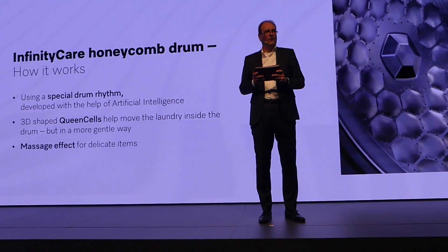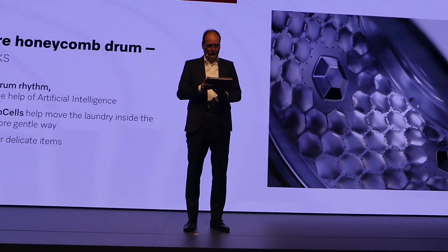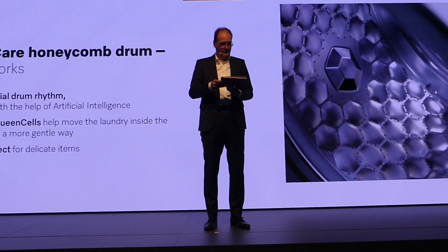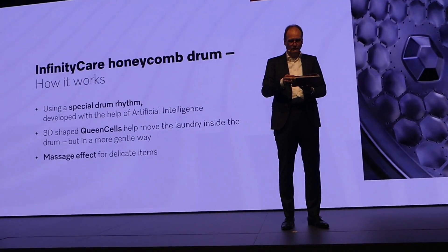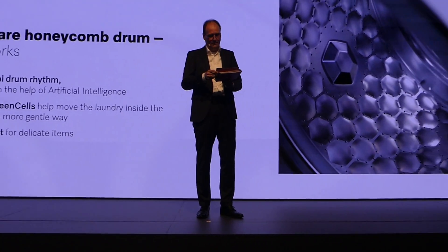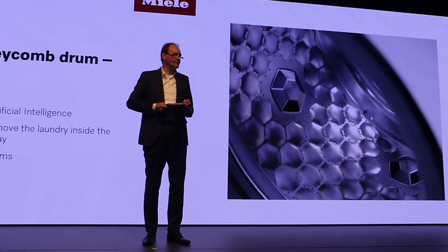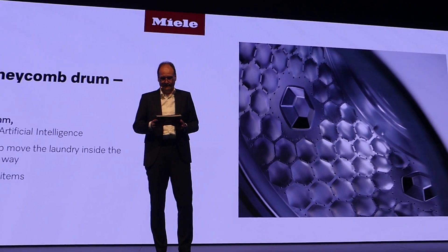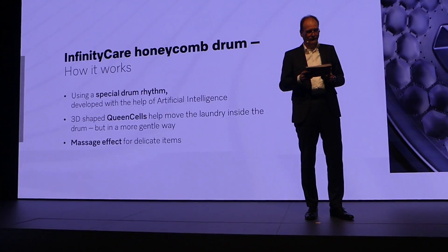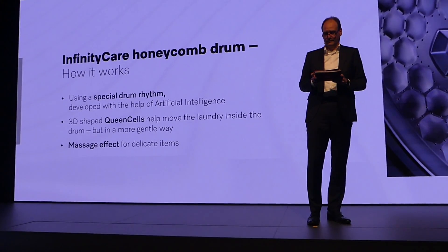The drum rhythm adjusts automatically and efficiently, turning the laundry through a gentle pendulum motion. The larger, three-dimensional and gently rounded elements that you see here are also part of the new drum design and not just an eye-catching feature. We've called them Queen Cells because of their striking appearance and important role — they help move the laundry inside the drum.